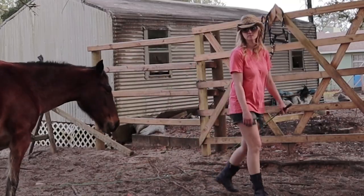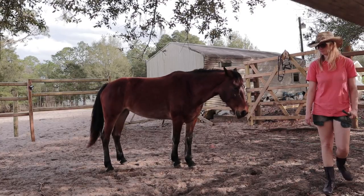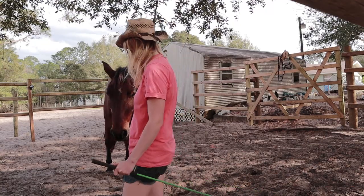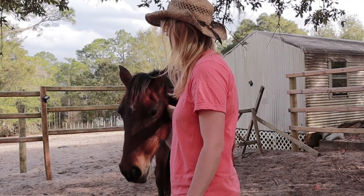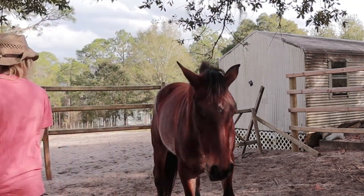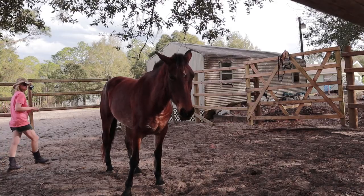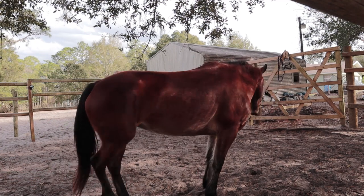Next, all I will do is walk away and see if she follows me. I do not push her out, but rather I leave. She wants to stay faced up, so she rotates her body to follow my movement. I praise her and walk away again. This time, she does not move to follow, so I increase pressure towards her hind end, bouncing the whip. She understands and turns to face me. As long as she's facing me, I will not bother her or ask her to do anything.